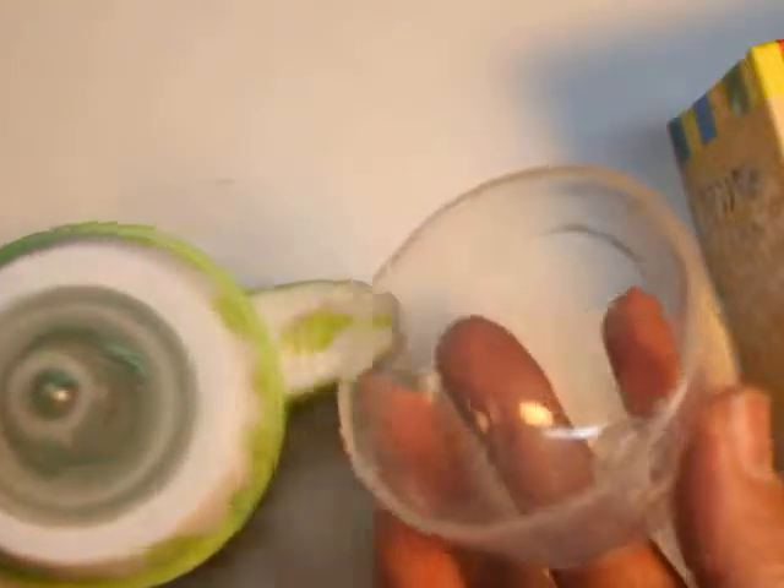So first we have the cover, which is totally non-drip. You cover it, kind of secure, and that's great for travel.